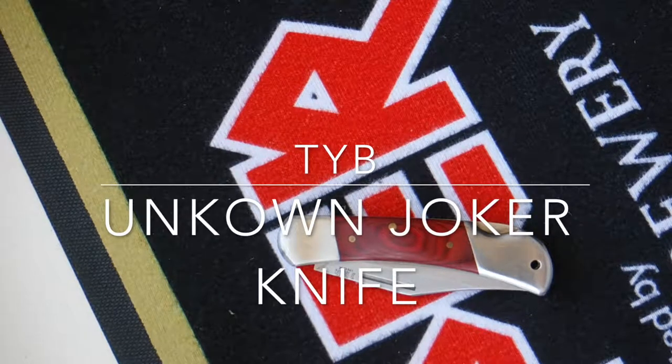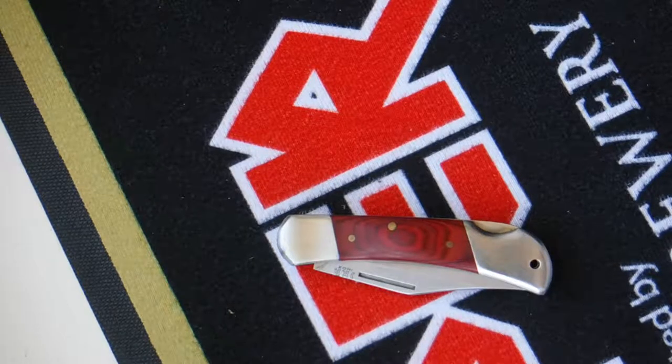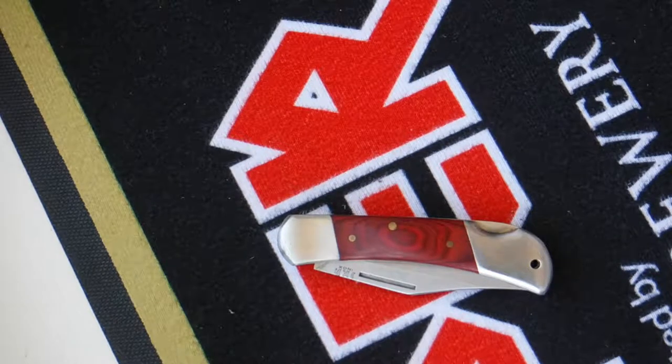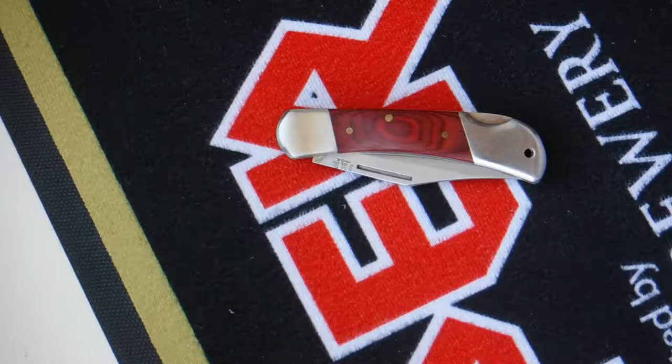Welcome back, it's Yorkshire Blazeman here and today I'm going to do another knife review. This is a guest knife review, so this is not part of my private collection. This is a knife that I am reviewing from someone else, particularly my brother. He went to Spain and bought this.